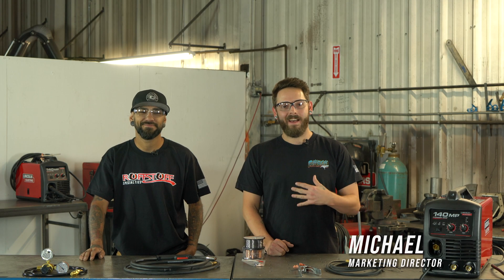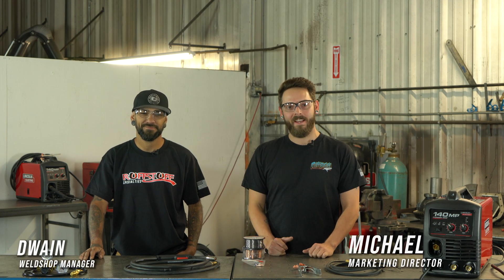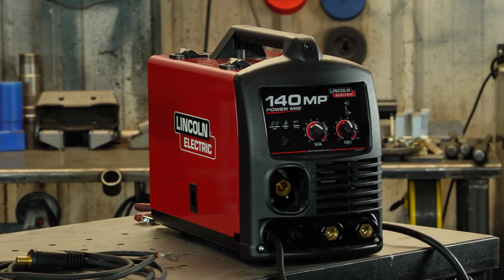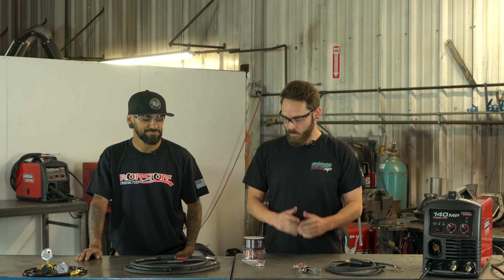Hey guys, how's it going? I'm Michael and I've got Dwayne with me here today. He's gonna be teaching me and you how to set up the Lincoln Electric 140 MP welder.